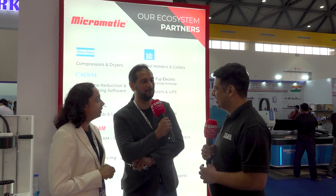Thanks a lot. Thank you for inviting us — it was really a pleasure meeting you. Thank you very much, Ashutosh.